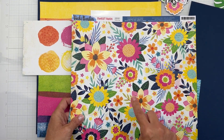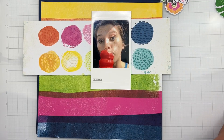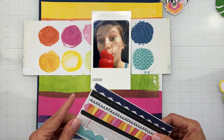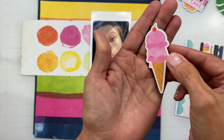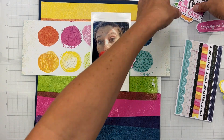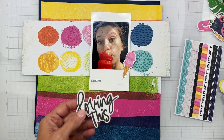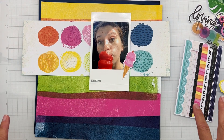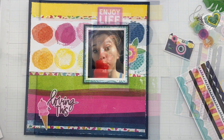I want to detail cut out some of these gorgeous florals for some of my die cuts. I still have these pieces I'm smitten with, so I'll find a way to work them in. Look — I have a die cut with an ice cream cone, so yeah, that's going to work! I've got a great camera die cut and other cool stuff. I'm going to get these pieces placed and map my photo.